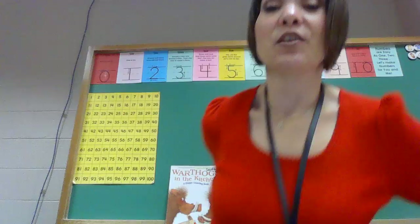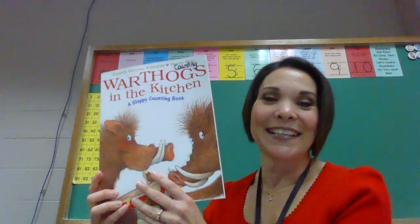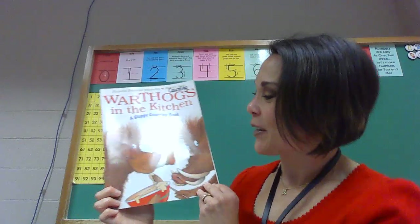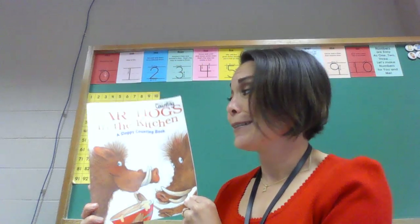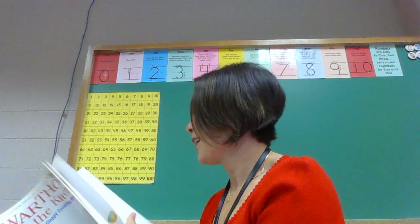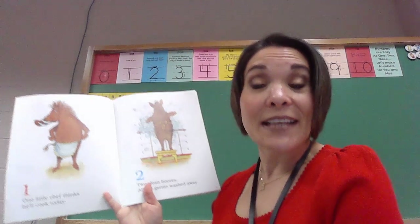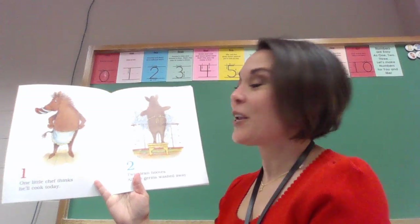So counting to ten is going to be our main focus today because we are going to be reading a story called Warthogs in the Kitchen, a sloppy counting book. I don't know if these warthogs are going to be clean. So let's see what's going to go on here. So count with me as I'm counting, okay? Here we go.